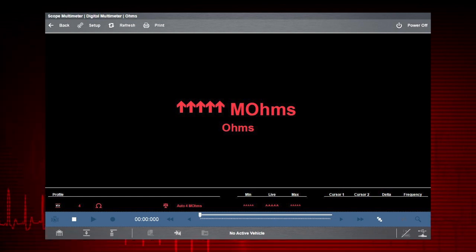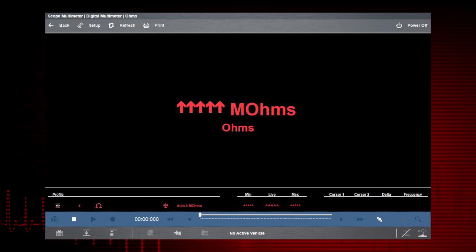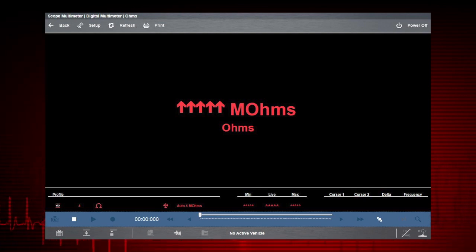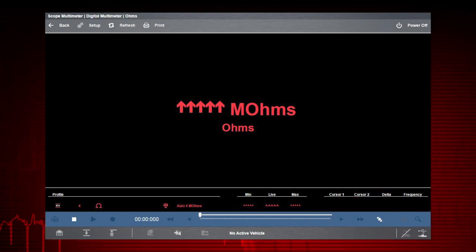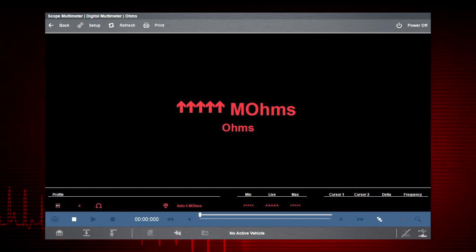To learn more about digital multimeter settings, refer to the Zeus User Manual. To find out about the graphing multimeter and lab scope functions, watch the Zeus graphing multimeter and lab scope training video in this series.